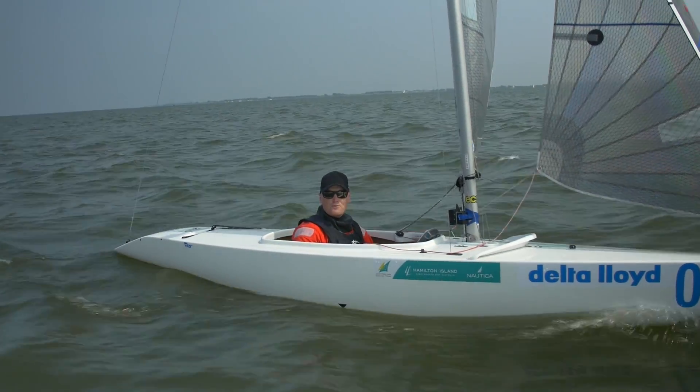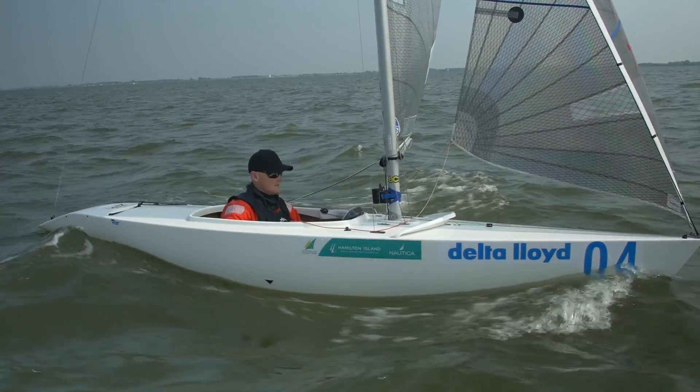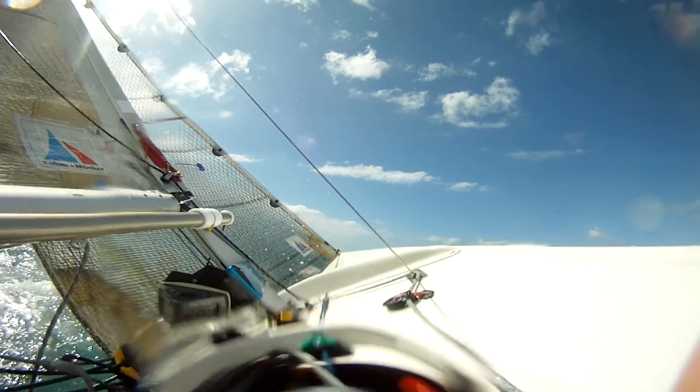This is the 2.4 metre class, the single-handed Paralympic class yacht. As you can see, we're very low to the water, so we do tend to get fairly wet when the breeze is up.